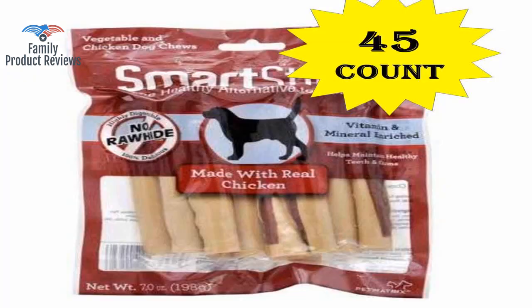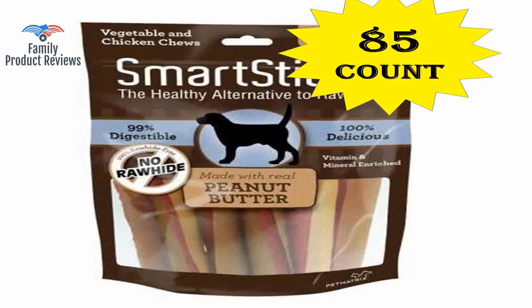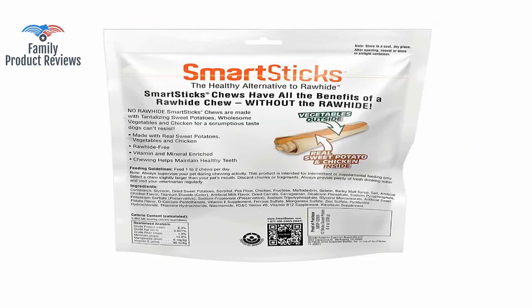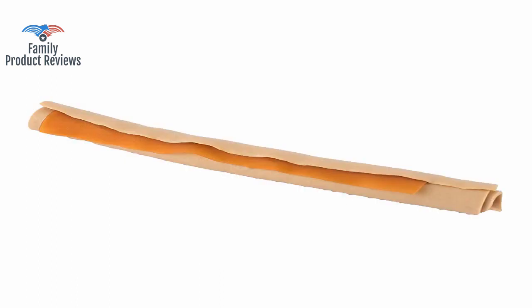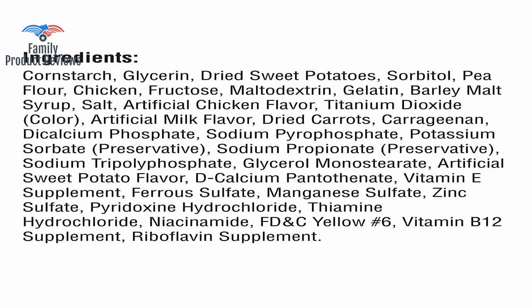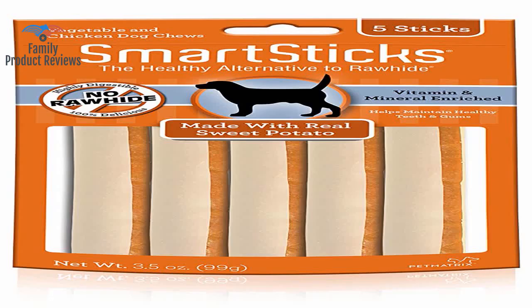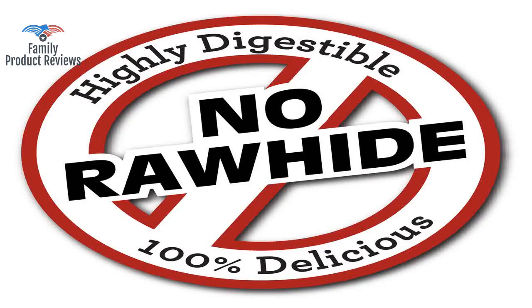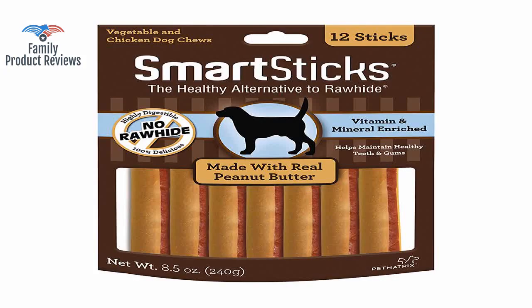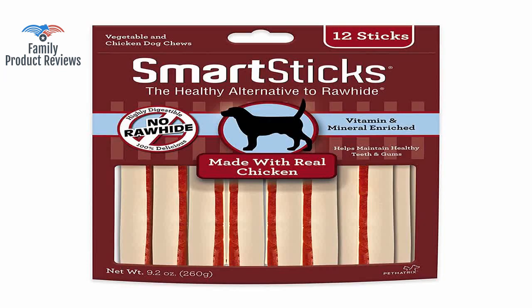Our other dogs enjoy them as well — like a dog that begs at dinner or bugs you to get up before you are ready — not as a reward for bad behavior, but as a distraction to get them to stop bugging you. They don't last more than a few minutes, but he really enjoys chewing and eating them. All other brands of rawhides, alternatives, and even treats make our dogs sick — vomiting, diarrhea, etc. No rawhide, and you can cut these bones in half for smaller pups.